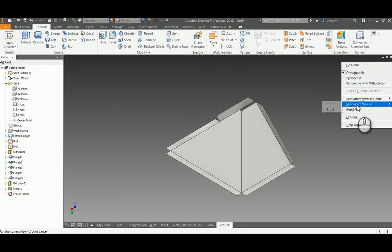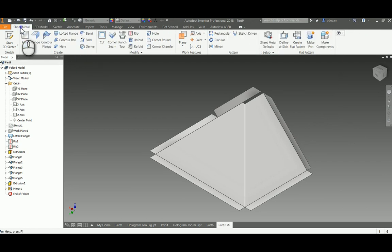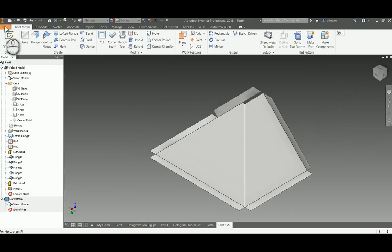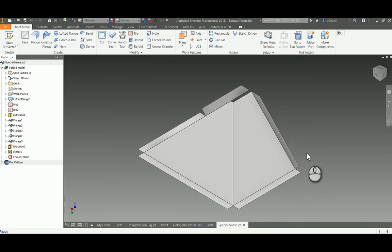The last thing to remember before saving: go to the Sheet Metal tab and pick Create Flat Pattern. It will show you the flat pattern you'll use in order to cut and bend this up. Don't forget to hit Create Flat Pattern first. Then jump back to Folded Part, do a save, give it a special name you can remember, put it in the correct folder, and save. The IPT is done.